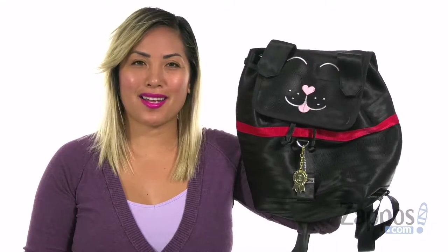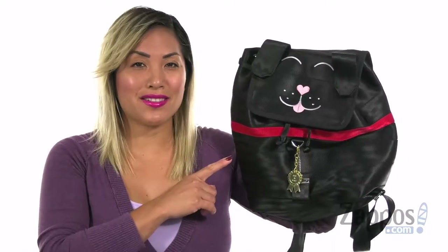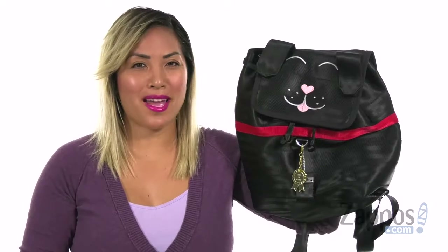Hey loves, it's Sheena Lynn here with zappos.com. This is a collector series backpack from Harvey Seatbelt Bag. Let's go peep it out.